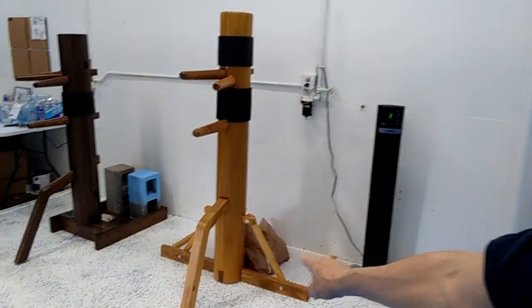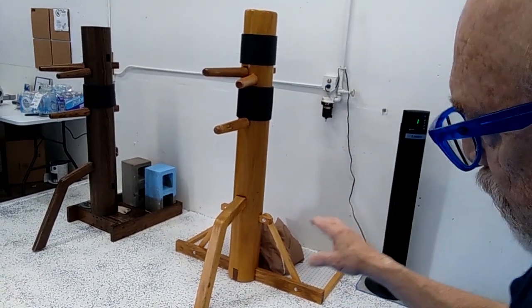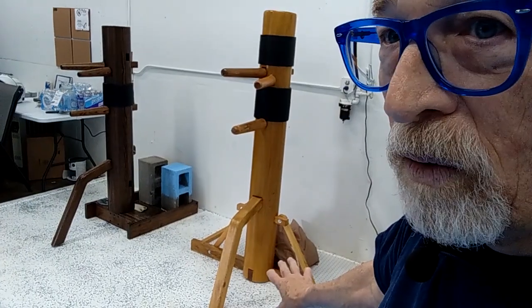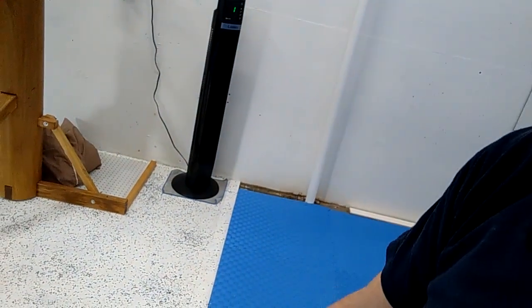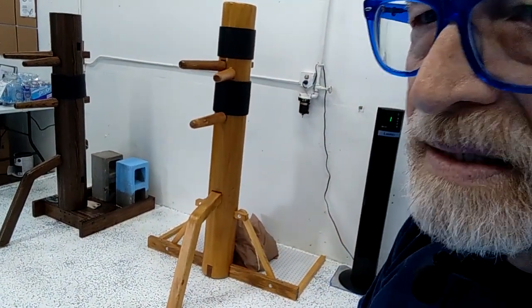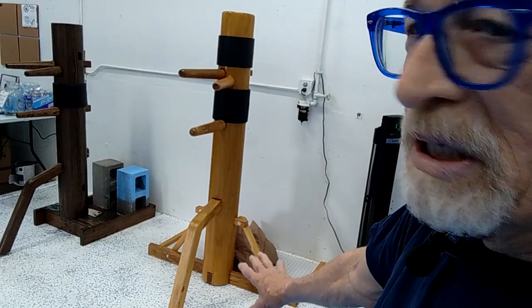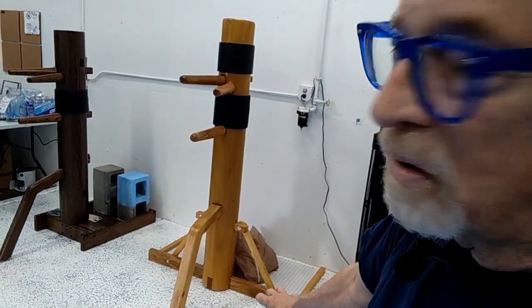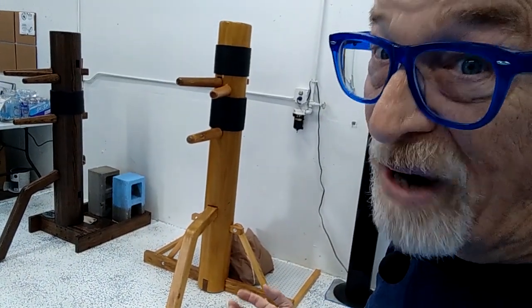Another thing I just completed recently is this area for the Mok Yang Jongs. I've done the same garage epoxy speckle on the floor here for several reasons. One, I wanted more framing to help hold the mats in place. Two, these are dead men not live men, and if they were on mats they'd chew the mats up in no time. Three, you actually should be grounded when you work Mok Yang Jong, so I prefer the hard floor. The speckling also adds some nice traction and friction.